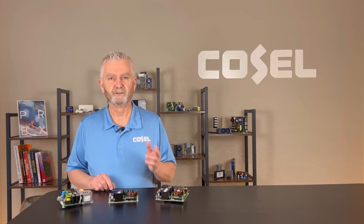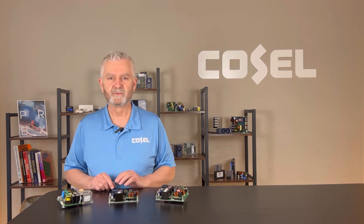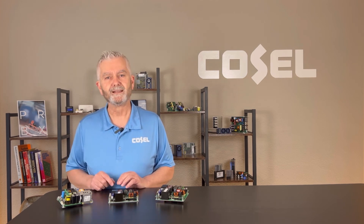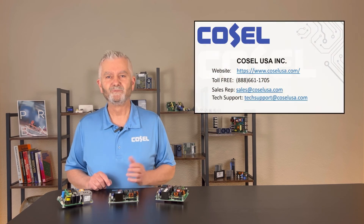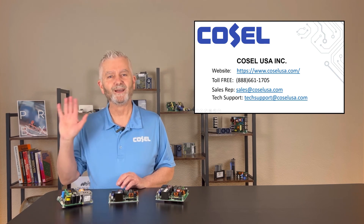In summary, the GHA 300, 500, and newly introduced 700 watt open frame supplies are great for forced air applications as well as fanless applications. Please contact COSEL USA for all your standard or custom power supply needs. Thank you and have a great day!